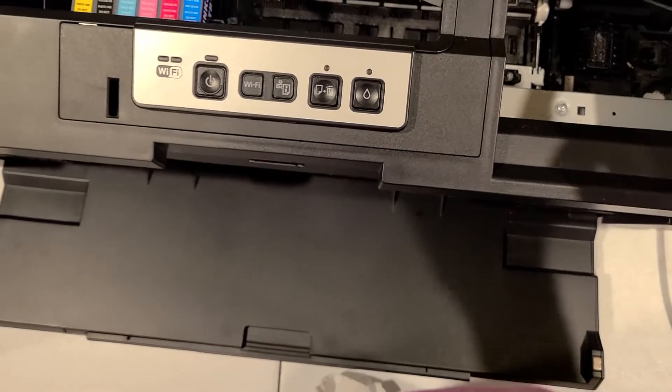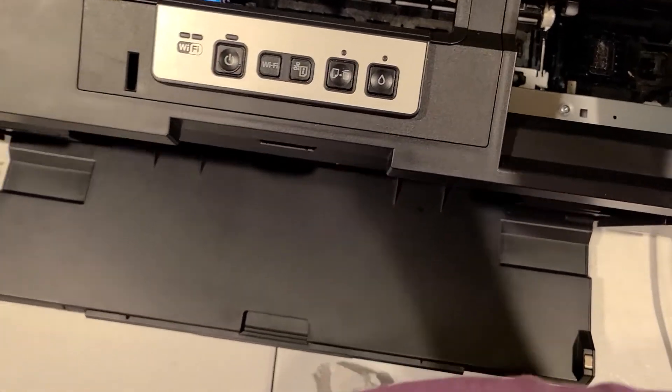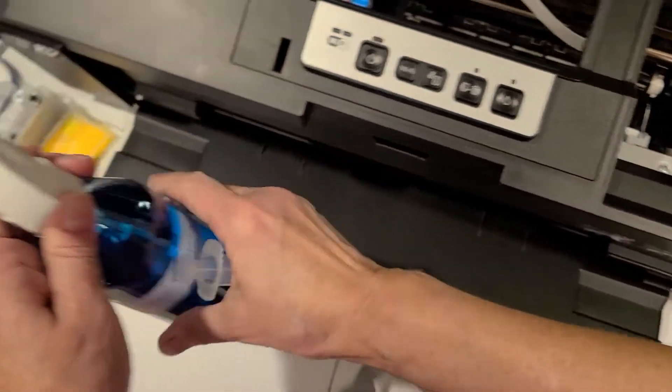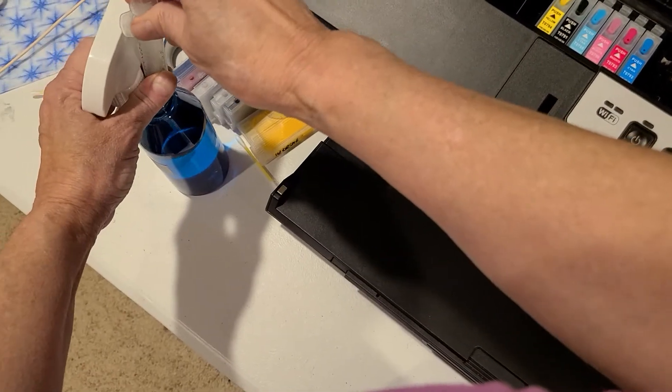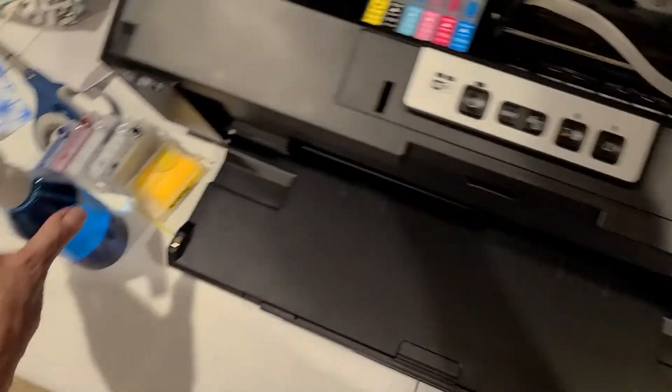Down here in the capping station, I will put a little bit of my cleaning solution in and I'll let that sit for a few seconds. You don't need very much.